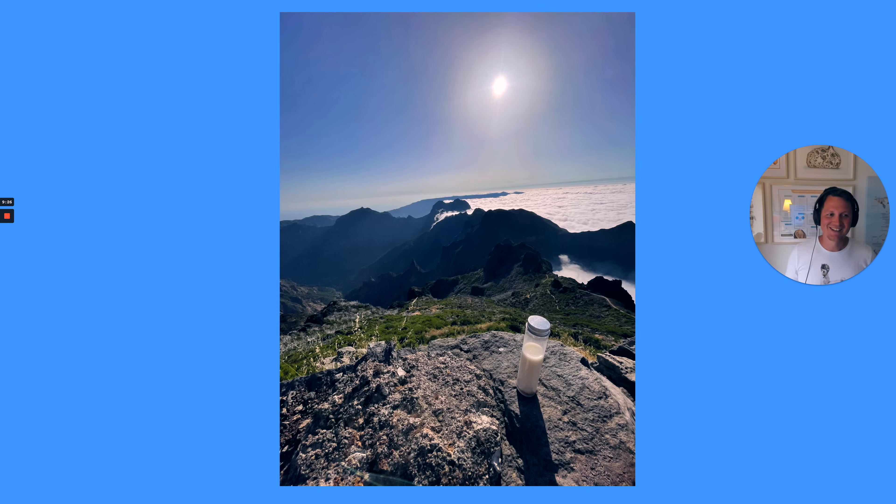And the bonus picture — so whenever traveling, I like to take my sourdough with me. That's my sourdough bread pit enjoying the views on the Madeiran mountains. I like to collect wild yeast from all around the world.